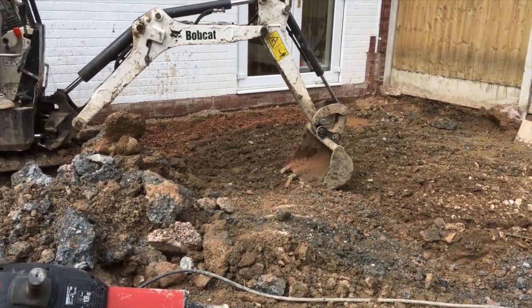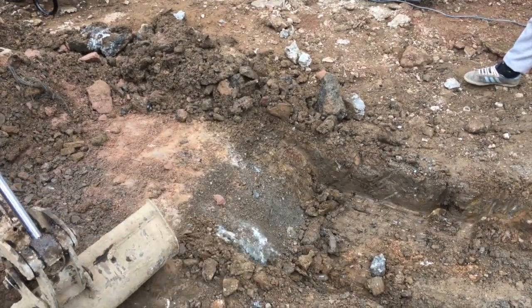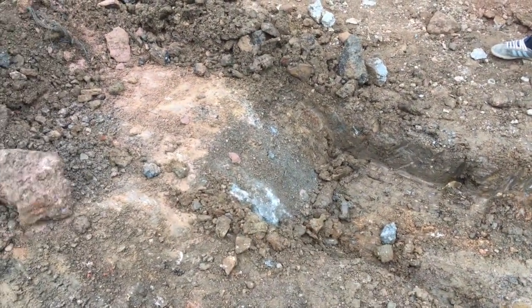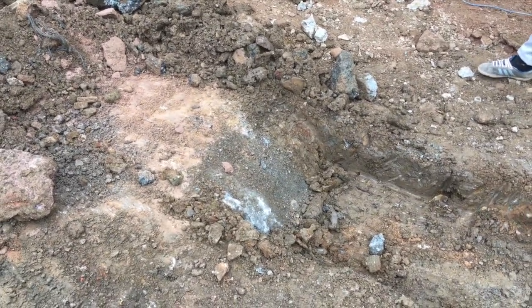All this takes time when you're doing an extension — sometimes it's unforeseen. Just look at this: two foot thick, 60 centimetres of concrete just for the conservatory.